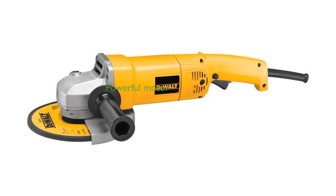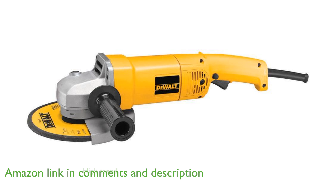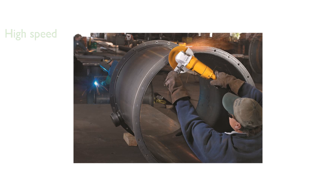The DeWalt Angle Grinder DW840 features a robust 13-amp motor that provides powerful performance for various metal grinding and cutting tasks. With a speed of up to 8,000 revolutions per minute, this tool is capable of handling demanding applications efficiently.